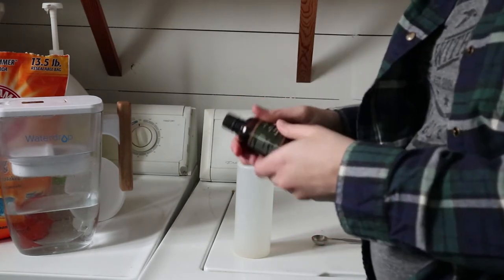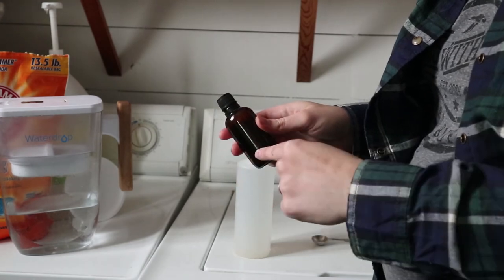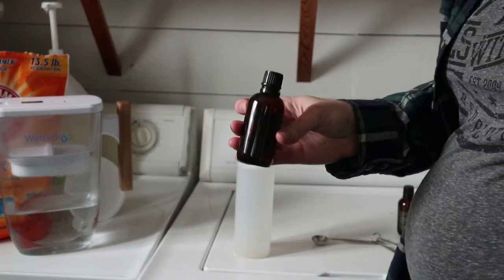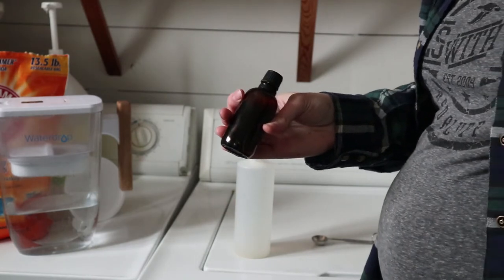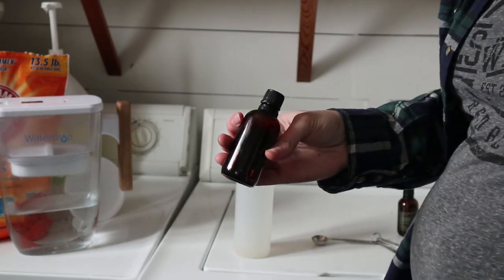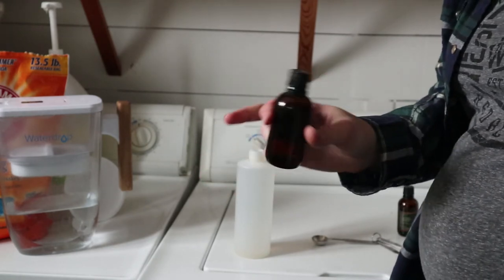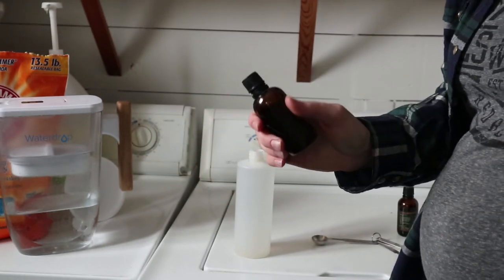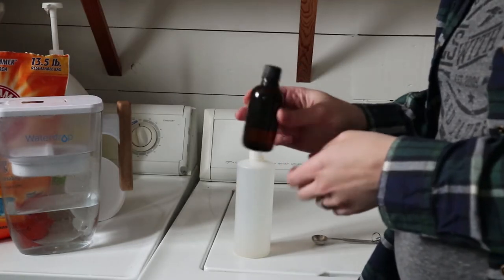Then I also have lemon here, which is another really great oil for your dental health. It fights bacteria, it can help prevent receding gums and tooth decay. This oil also has properties known to stimulate tissue formation and can support healthy gums. So lemon oil is just a really great option for toothpaste or mouthwash — I pretty much always add it to both. I'm going to do five drops of lemon.